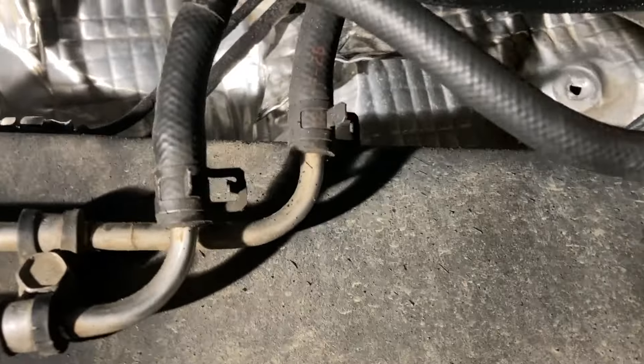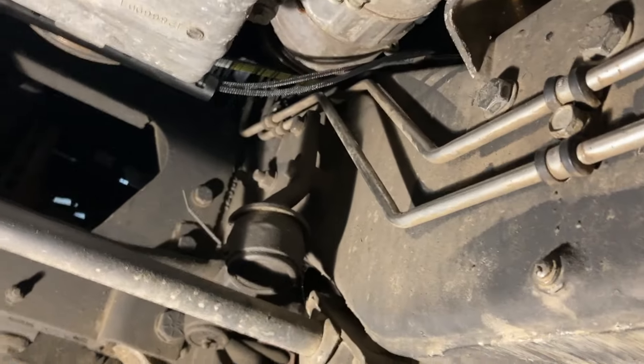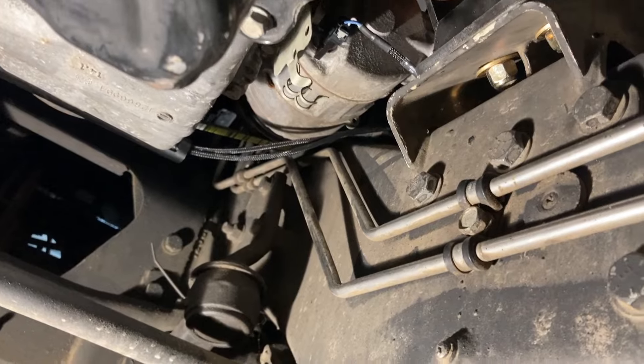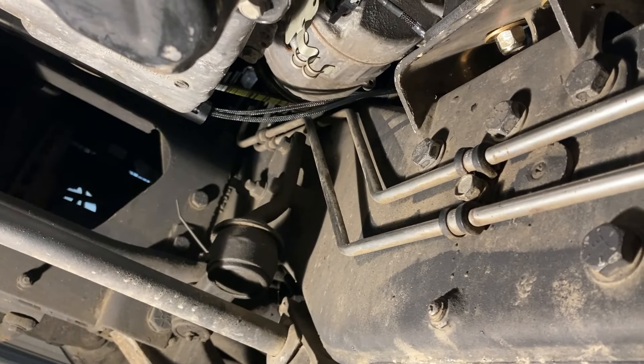I don't know what temperature it works at, but we'll figure that out. And if it's not serving its purpose, it'll come out on another day. Here are the transmission lines, and you can see those disappear up there near the radiator stack. So that's going to take everything forward, and now I've just got to connect that to the radiator for the transmission cooler.